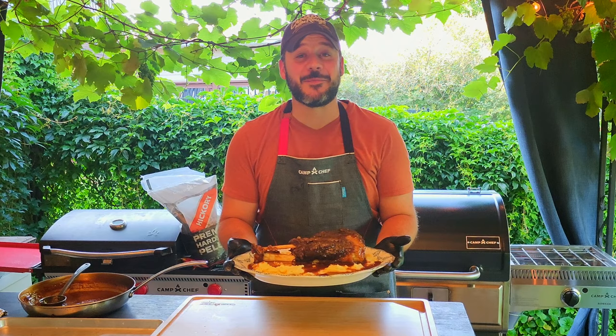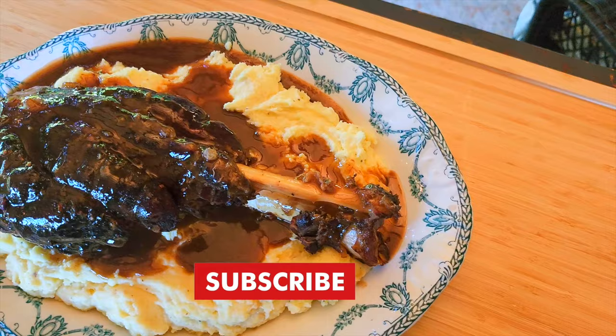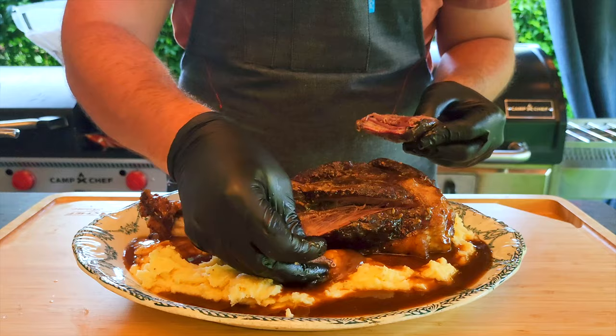Thanks so much for watching, we really appreciate it. We hope you give this recipe a try with some of your own wild game at home or in the field. Be sure to write in the comments what you want us to cook next, and don't forget to subscribe and hit that notification bell so you don't miss our next video.